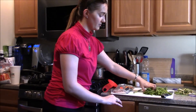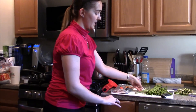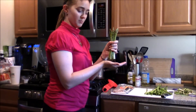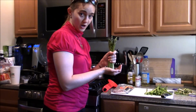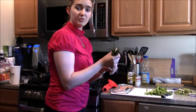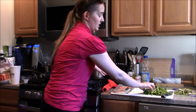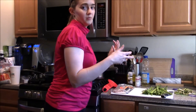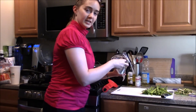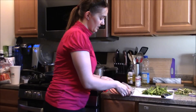So we've got our nice freshly cut asparagus. If you're not going to use all of it at once, you can put these in a glass with some water in the refrigerator, stem side down, and they will keep fresh for much longer than if you just threw them in a bag and left them in there.